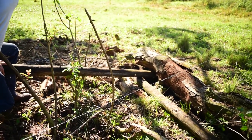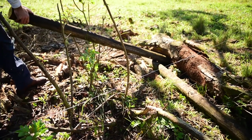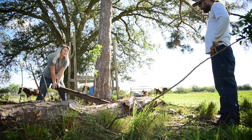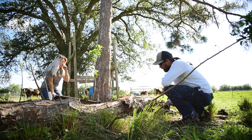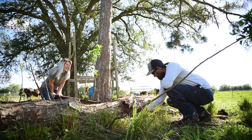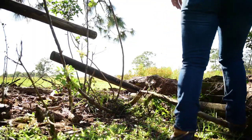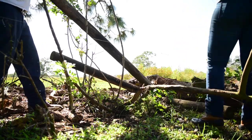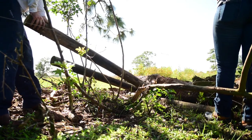That's lifting it up. Regular fence posts are working. I got all my feet off the ground. There we go.